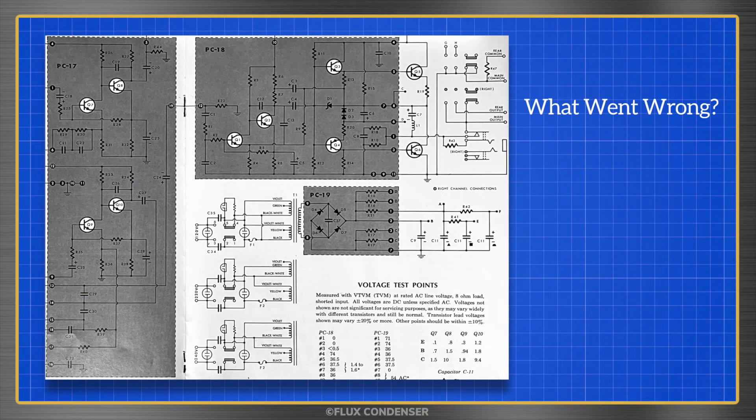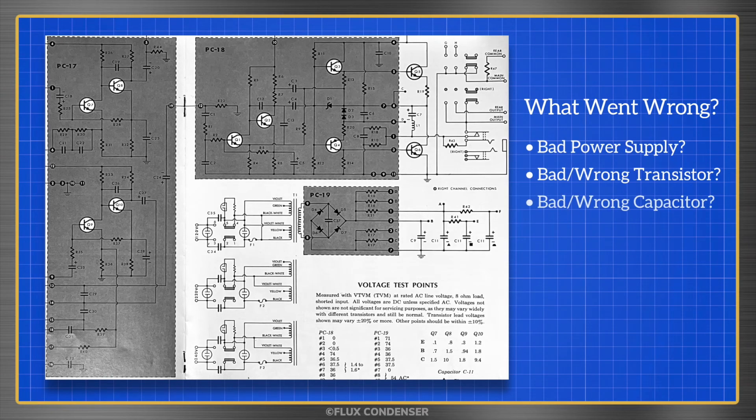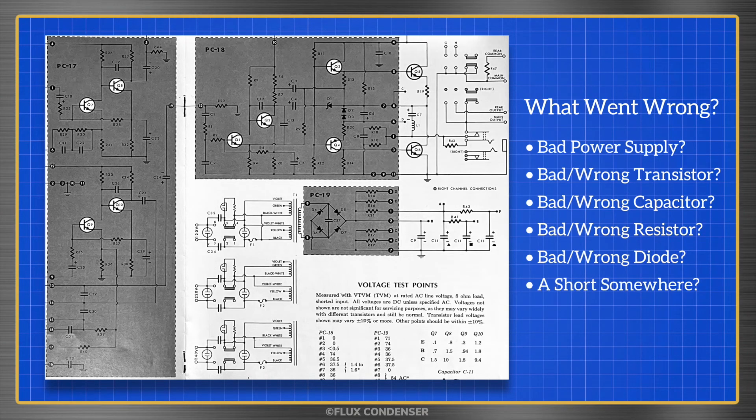Based on this evidence I asked viewers what you thought went wrong. A bad power supply? A bad or wrong transistor? A bad or wrong capacitor? A bad or wrong resistor? A bad or wrong diode? Or a short somewhere in the amp?